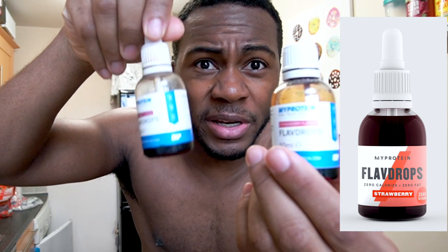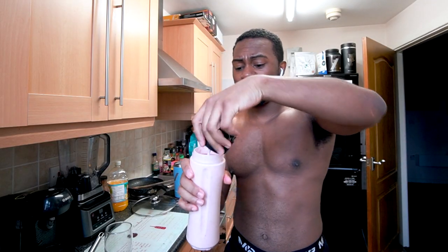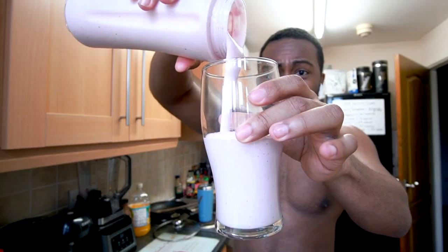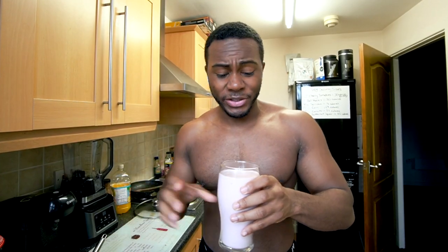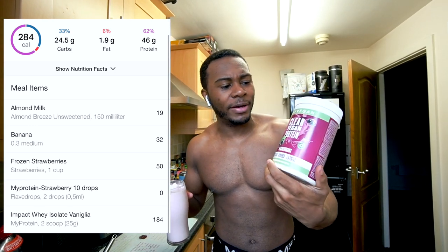The smoothie is fairly thick, which I prefer, so I'll add a couple more strawberries. One thing I almost forgot — zero-calorie raspberry or strawberry flavor drops. These make it taste like a strawberry milkshake. Here's the finished smoothie in a pint glass so you can see the consistency and volume. For those who don't like thick smoothies, you can opt for a clear whey protein instead.